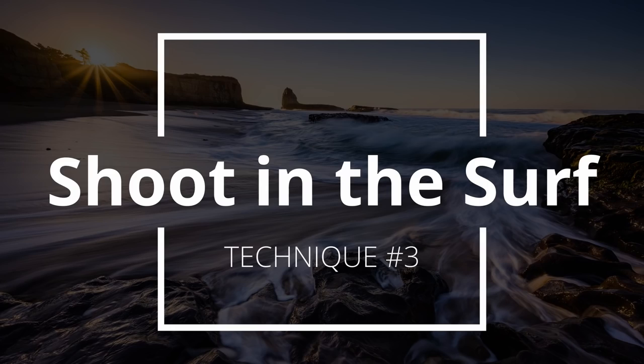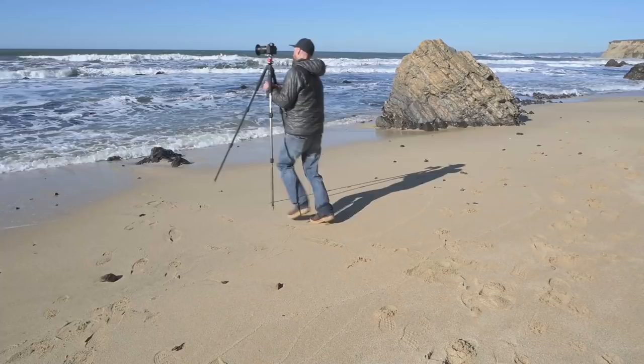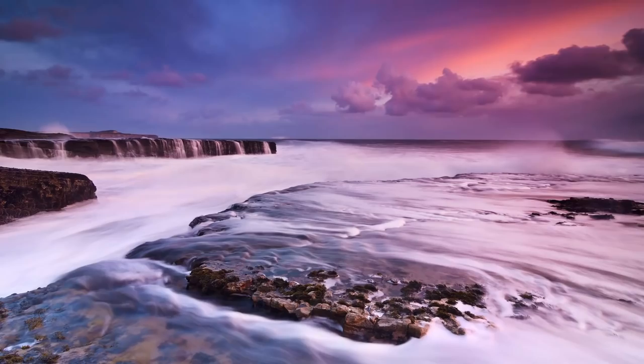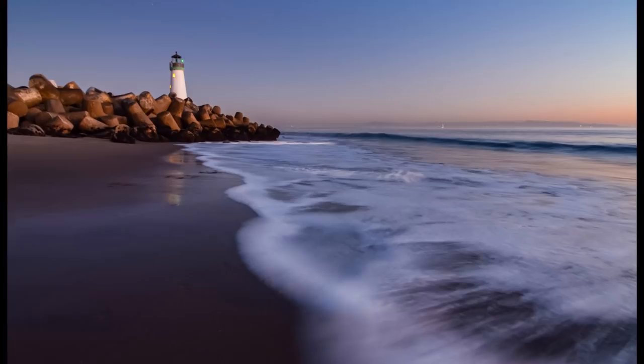In my mind, the number one thing you can do to improve the impact of your seascape photography is simple: just get closer to the ocean. Don't be afraid to get into the surf zone and get a little wet. By getting closer, you're going to be in a better position to show off the ocean dynamics like wave action, crashes, splashes, whooshes, and cascades. These photos show the exact same scene, and yet one is way more interesting than the other. This photo was taken 20 feet above the surf zone, and this one was taken in the surf zone — consequently it's much more dynamic, engaging, and impactful. The simple act of walking 20 feet closer improved this photo immeasurably.